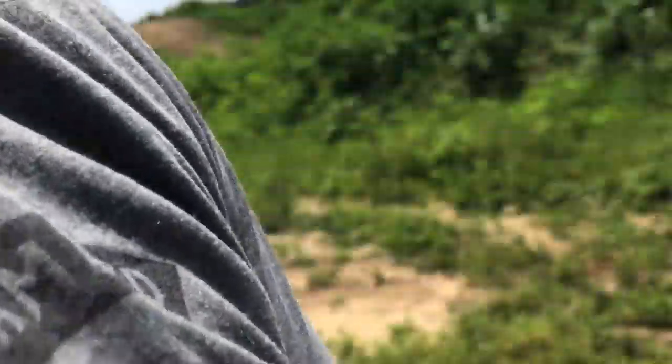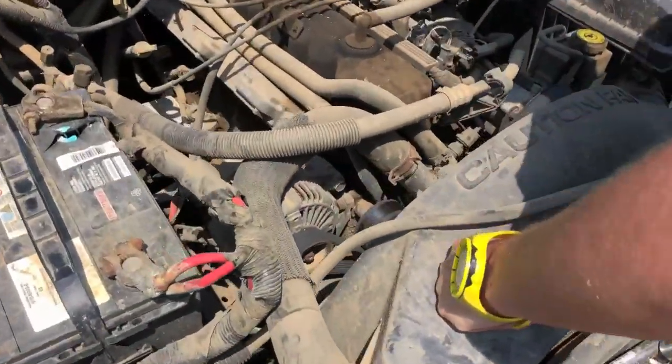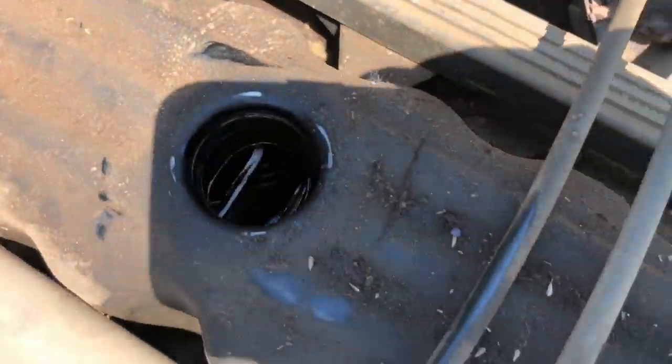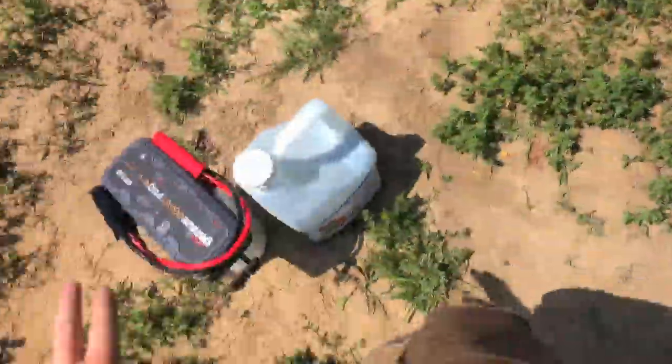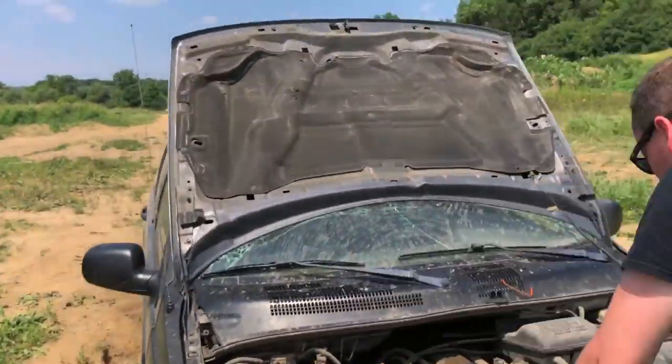All right, let's fill this thing up with some Roundup and make sure there's no weeds growing in the engine. We just want to make sure everything's dead in there. So we'll put some Roundup inside. Yeah, she looks pretty oily in there. All right, we'll hook up the NoCo. Roundup. Oh, we need the jack.